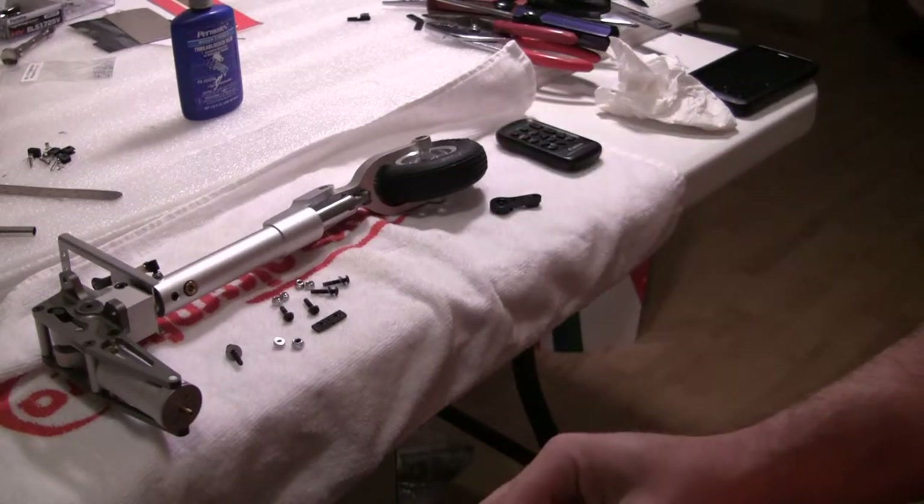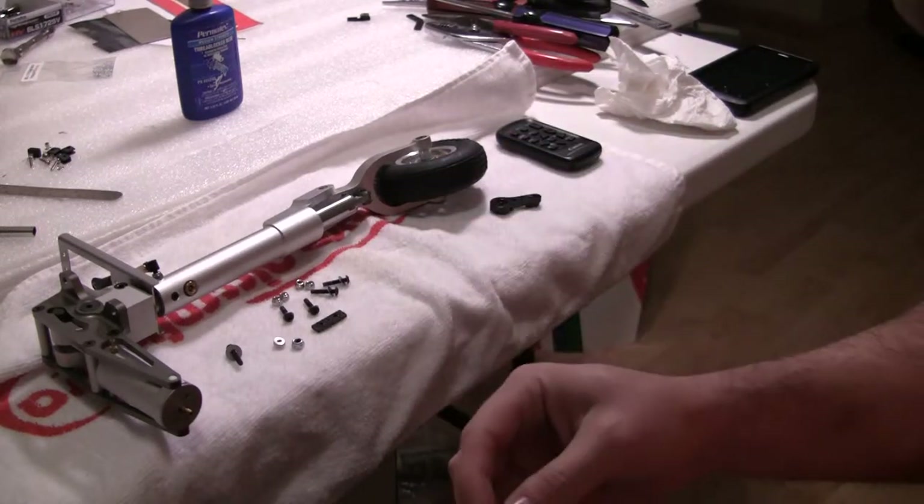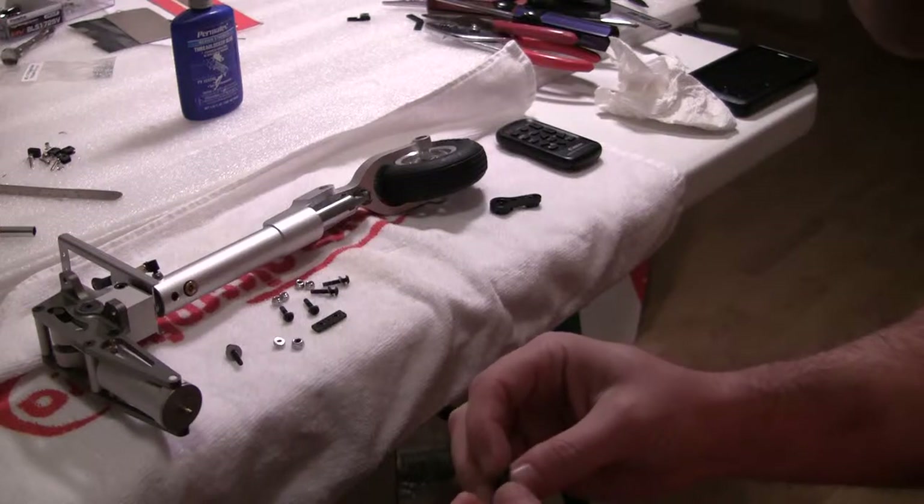Alright, welcome back everybody. A quick video on the steering servo for the nose wheel.